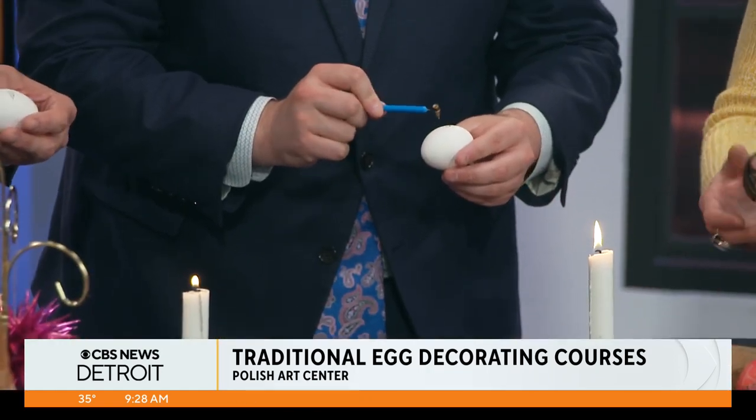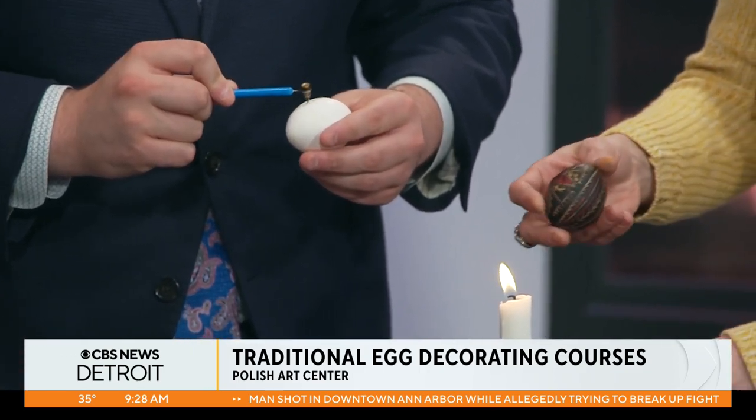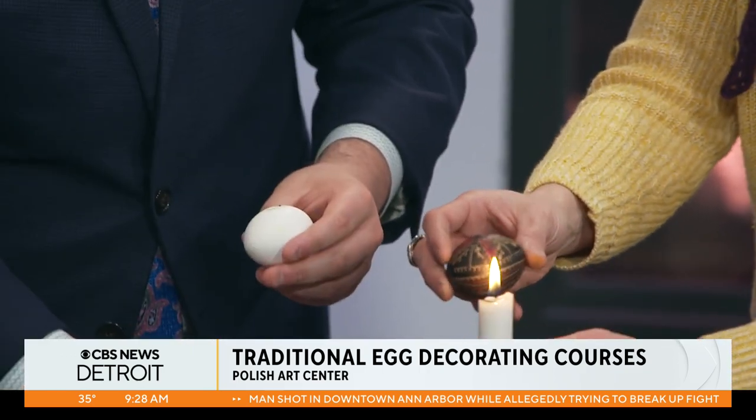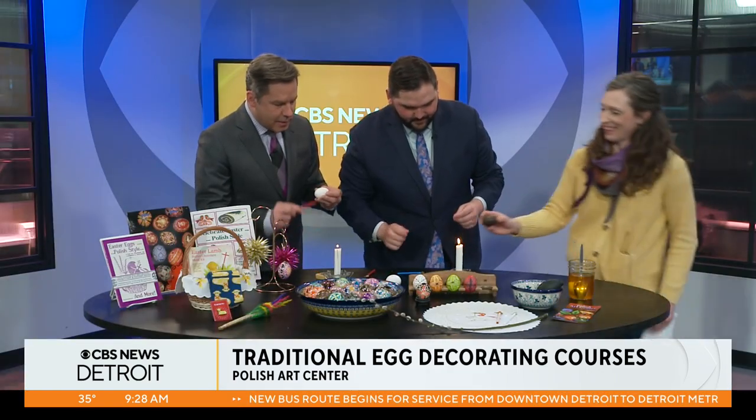Let's try again. After a series of dyeing and writing on your egg, we would come up with this egg, which has got all of the wax still left on. But how do you get the wax off? We're going to melt the wax off. We've got some tools over there — we're going to keep trying to draw.